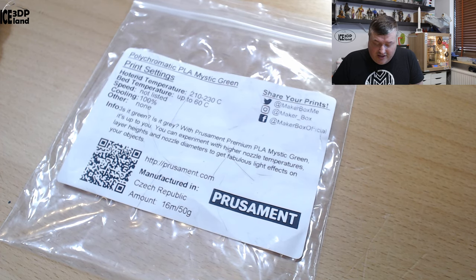Is it green? Is it gray? With Prusamint Premium PLA Mystic Green, it's up to you. You can experiment with higher nozzle temperatures, layer heights, and nozzle diameters to get fabulous light effects on your objects.